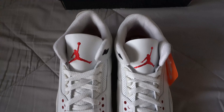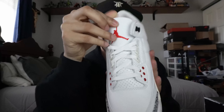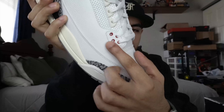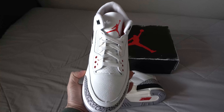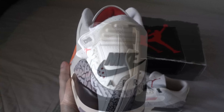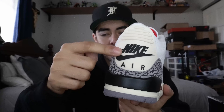Moving on to the tongue, we do have that soft smooth leather with the red Jumpman stitched onto there. White laces with eyelets that have that cream vintage look to them, and you have those red dots on the eyelets at the very bottom. Perforations on the tongue for breathability. Going to the back tab — the Nike Air on the back tab makes every Jordan Retro a lot better. It is aged, and personally I wish it was just white and clean, but I will say the aged look really does resemble actual pairs from '88 and how they actually age. They did a really, really good job replicating that aged look — just for me personally, I'm not a fan.